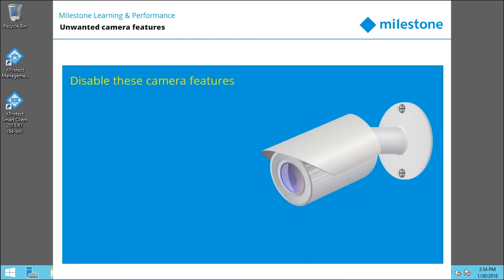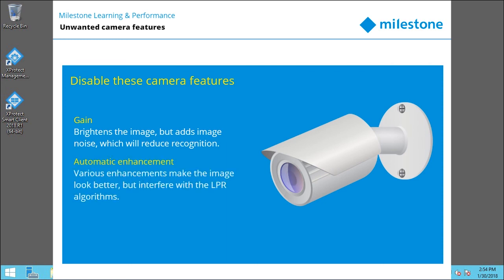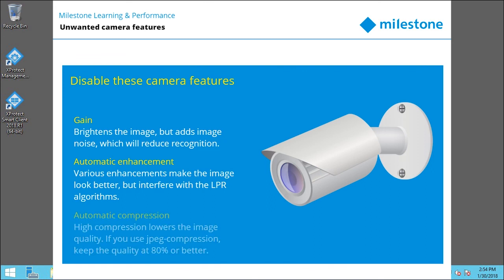Finally, make sure these functions are turned off in your camera. Gain is a way to brighten the image, but it adds image noise — Milestone recommends you set gain as low as possible or disable it. Automatic enhancement: some cameras use contouring, edge, or contrast enhancement to make images look better to people, but such effects interfere with the LPR algorithms. Automatic compression: high compression rates degrade the quality of the image. If you use JPEG compression, keep the quality at 80% or better.